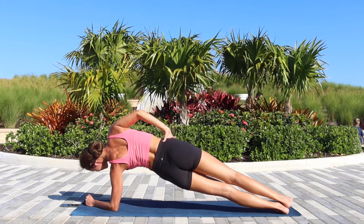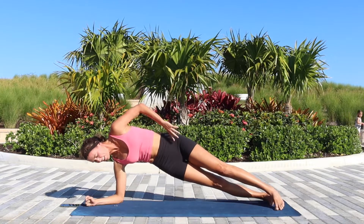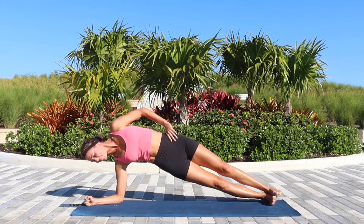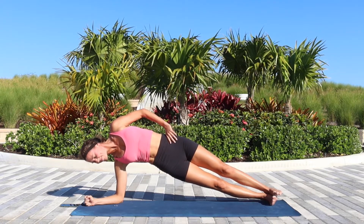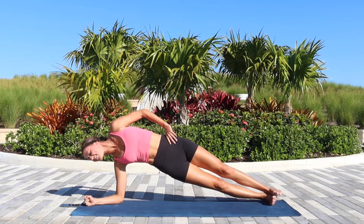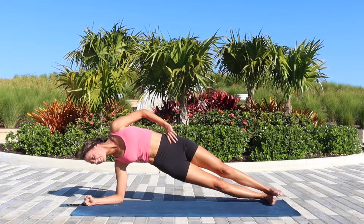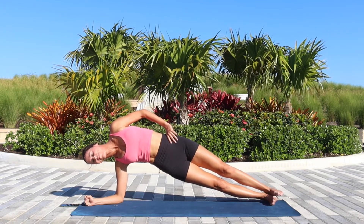Last couple of seconds on this side, and now transition onto the other side. You're doing great — one minute here. You can keep both feet flexed on the floor, or if you're ready to challenge your balance, stack one foot on top of the other. Make sure you are not sinking your hips down and not relying just on your arm, but really engaging into the full body. 30 more seconds — 15 seconds.